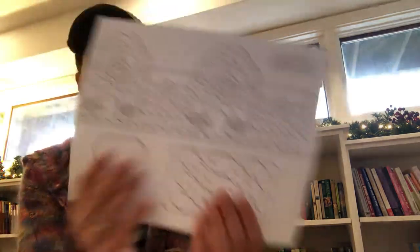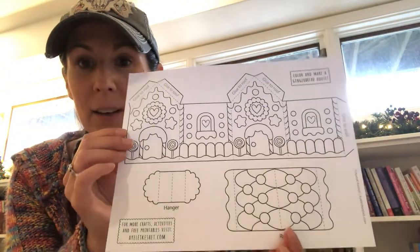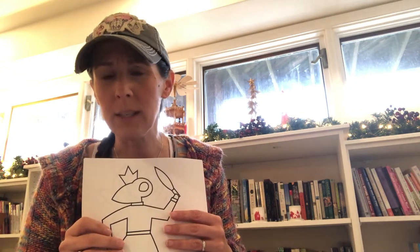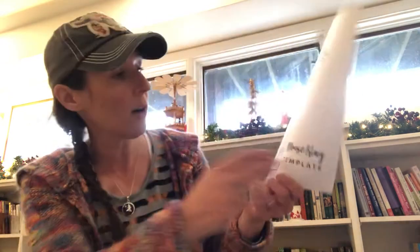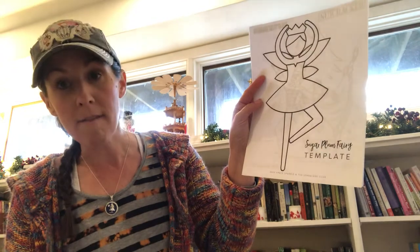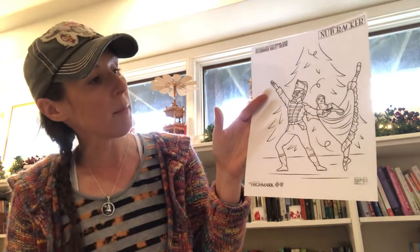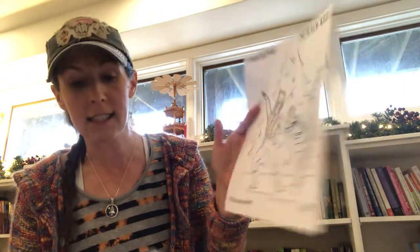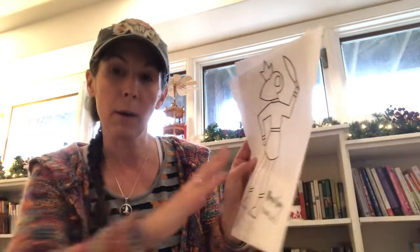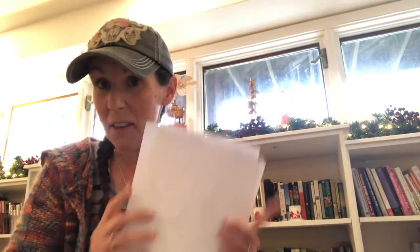There are also some fun extra pieces: I found a gingerbread house cutout that can be decorated, cut out, and assembled — it could be tricky, but I thought it'd be fun. Since we're covering the Nutcracker, there are also a couple of character image templates — one of the Mouse King, one of the Sugar Plum Fairy, and one from the Pittsburgh Ballet Theater of the Nutcracker and Clara dancing together. These can be cut out and added to a background to make a scene.